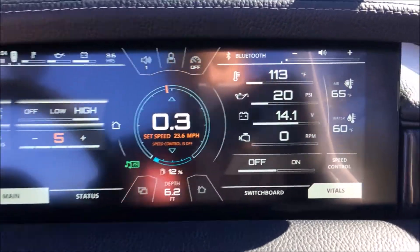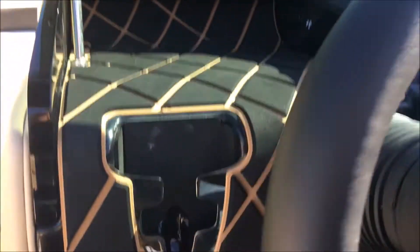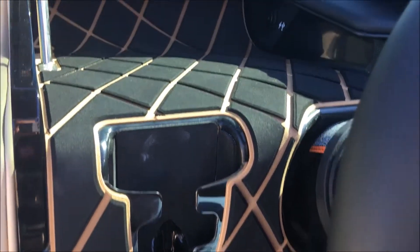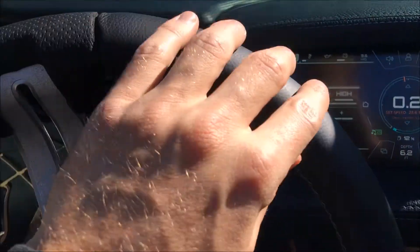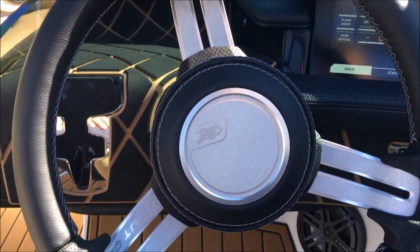Over on the right you also have the switchboard. Got your cubby on the left side with the phone holder and a couple of charging ports up in there. Our premium steering wheel — you get a nicer, finer material on it. Feels great, looks good.